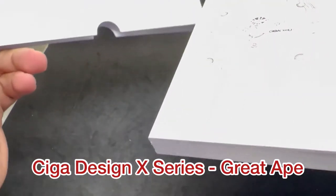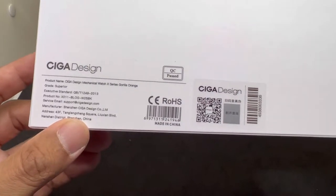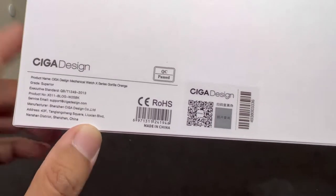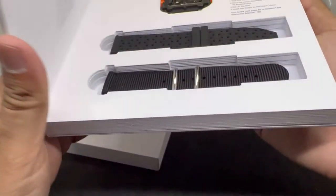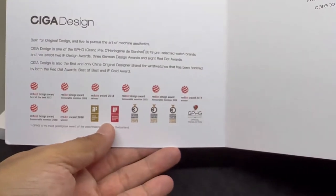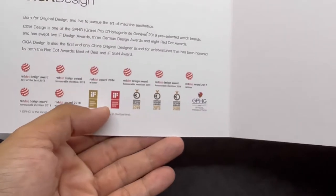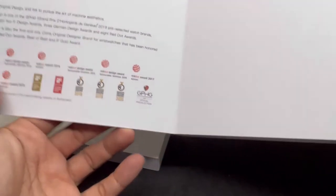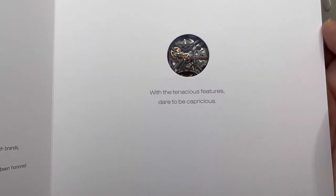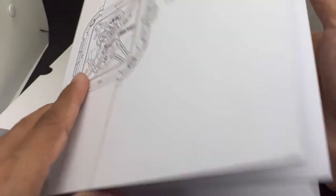At the back of the box: Ciga Design, product name X Series Gorilla Orange. So the model name is Ciga Design Mechanical Watch X Series Gorilla Orange. Inside the first page: 'Ciga Design — Born for Origin, Design and Live to Pursue the Art of Machine Aesthetic.' They've also won the Red Dot Design Award, and there's a sneak peek of the watch with the tagline 'Dare to be Capricious.'